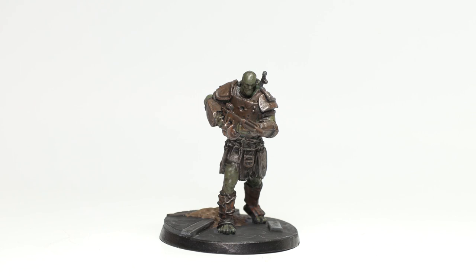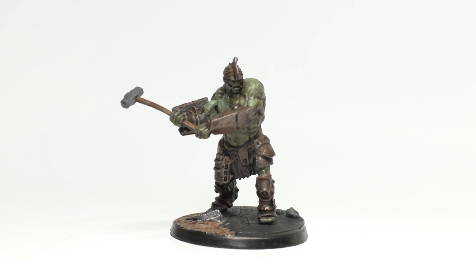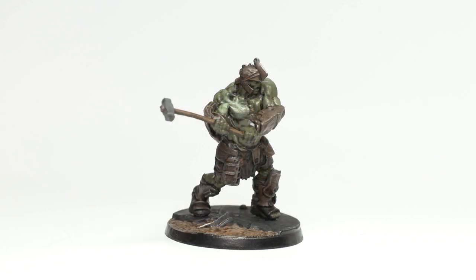Now if you're new to the channel, the My Attempt at Painting series is really for the amateur and beginner painter out there. I'm still learning how to paint miniatures myself, and my hope is that as you watch these videos it will inspire you to pick up a brush and get painting. Today we're painting the Super Mutants from the core set, and while I'm not totally pleased with how the armour came out, I am much happier with the skin tones as I feel they're much closer to what we'd see in Fallout 4.